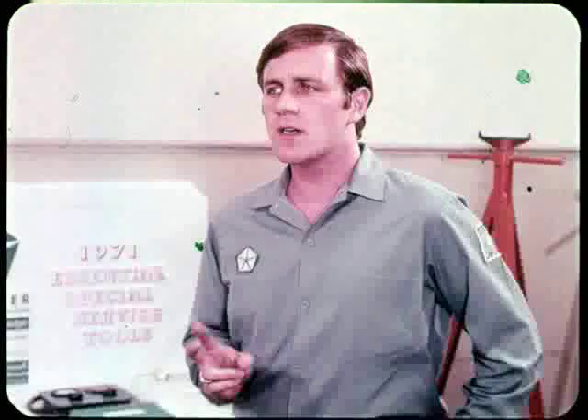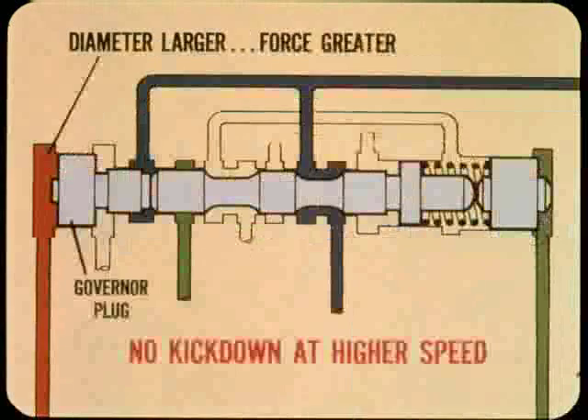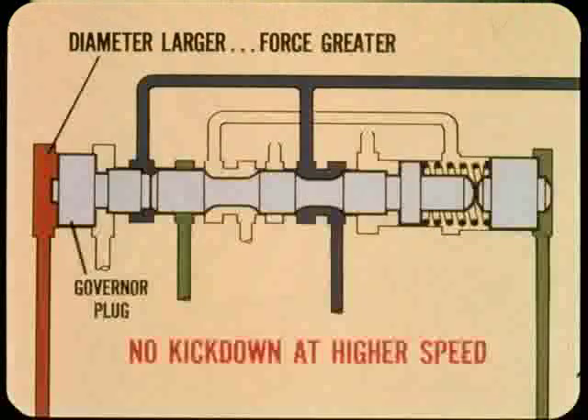What prevents the transmission from kicking down at higher speeds? At speeds above the kickdown range, governor pressure is higher than throttle pressure. In addition, the governor plug diameter is larger than the diameter of the shift valve, so the hydraulic force trying to push the valve to the right is greater, while throttle pressure force is less. That is why the valve doesn't move to the left and provide a kickdown shift at higher speeds.